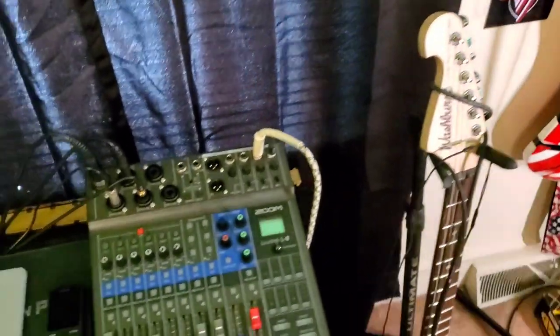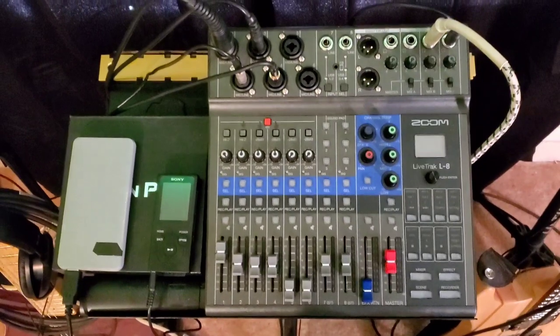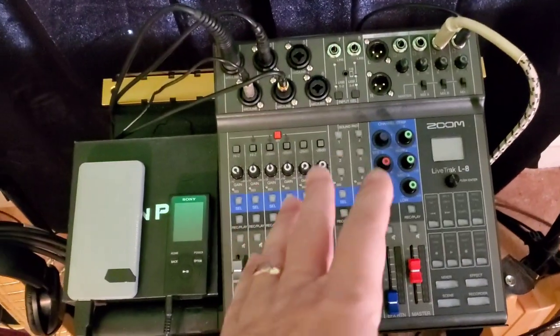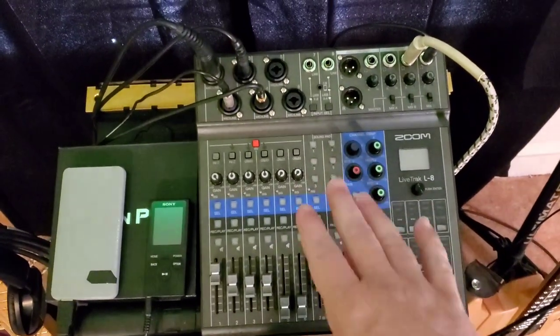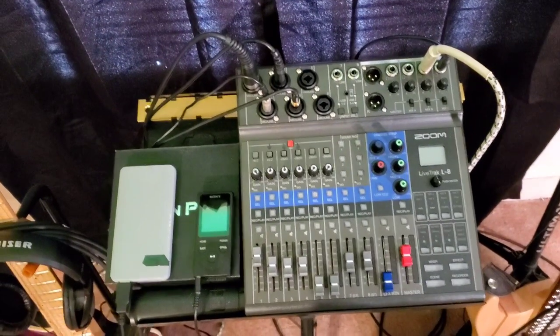If you move over, this is my new mixer — the Zoom Live Track L8. This is an amazing mixer; it's great for going live. My backing tracks are loaded onto the MP3 player, and this in turn goes to the laptop. Big shout-out to David Stafford who told me about this — it really helps with your audio quality.